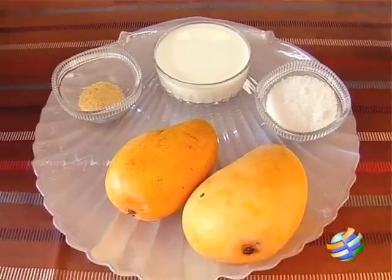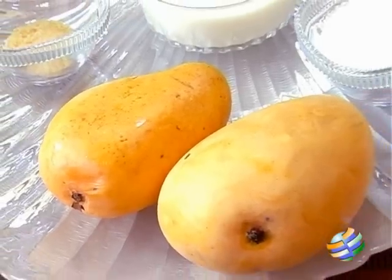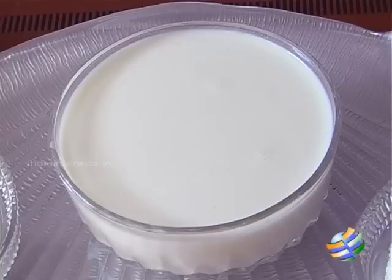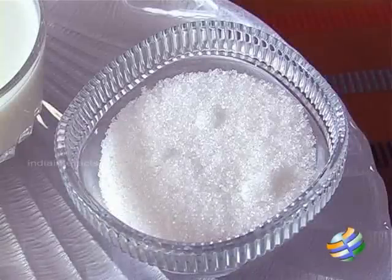So here are the ingredients: I have 2 ripe mangoes, 2 teaspoons of gelatin, 1 cup of milk, and about 1 third cup of sugar.